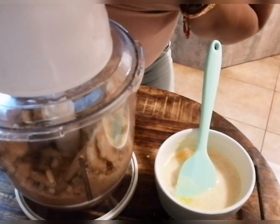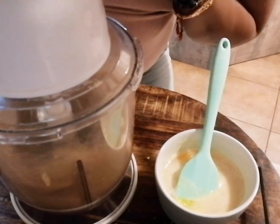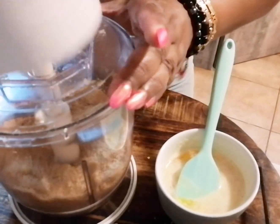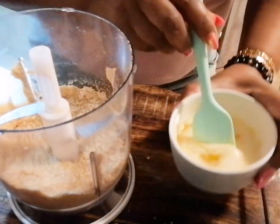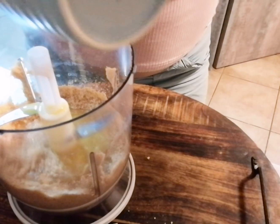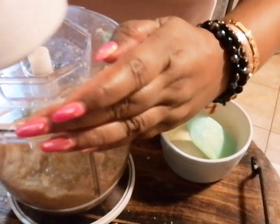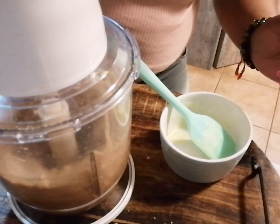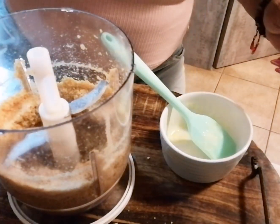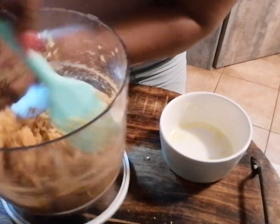We're just going to chop this until it's at a good consistency. I've got 100 grams of melted butter that I'm adding in here and I'm just going to mix this together. So this is what it looks like.